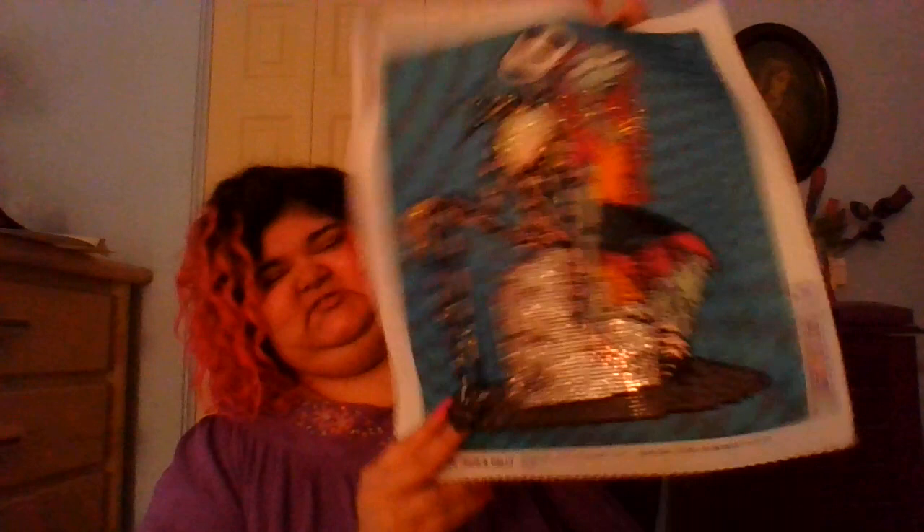This one was a Halloween project — I enhanced the hell out of it, and I love it because my room is going to be decorated in Jack and Sally. Enhancements include her lips, her hair, Jack's whole suit including all the little pinstriping, and the tombstone. Just so much in-your-face sparkles and I love it.